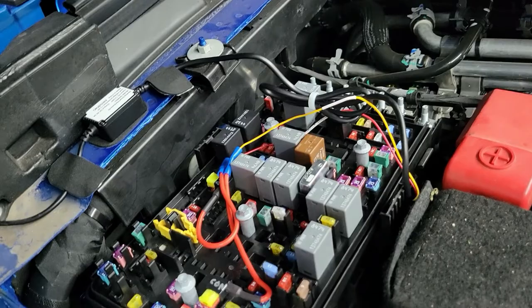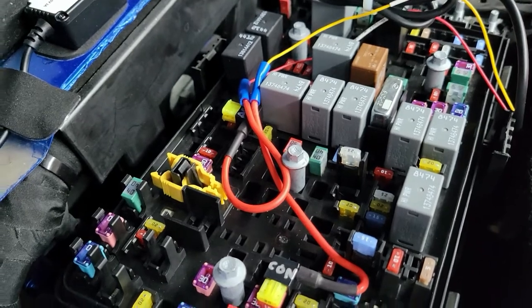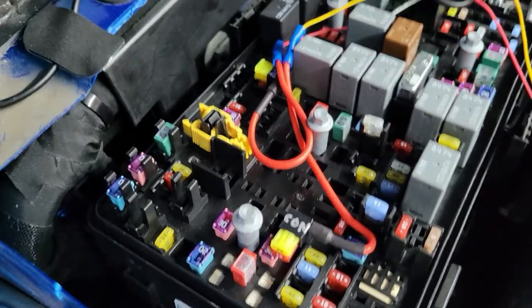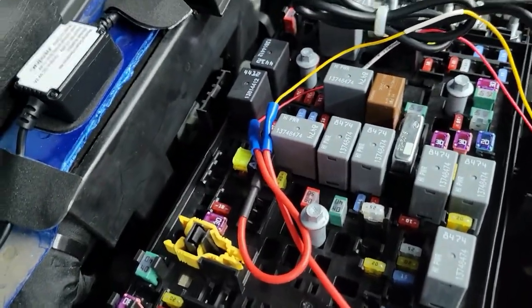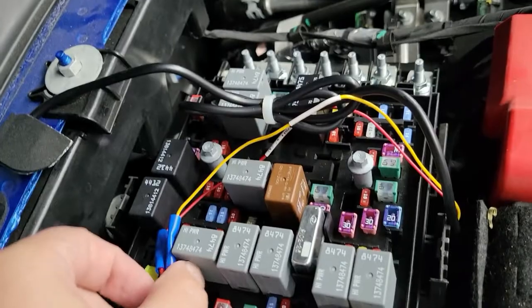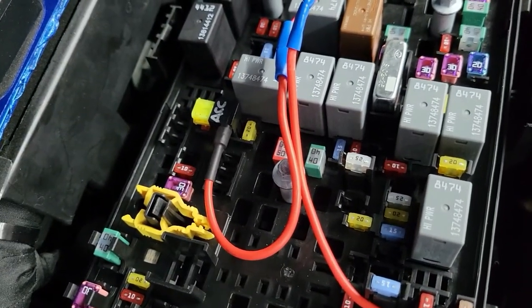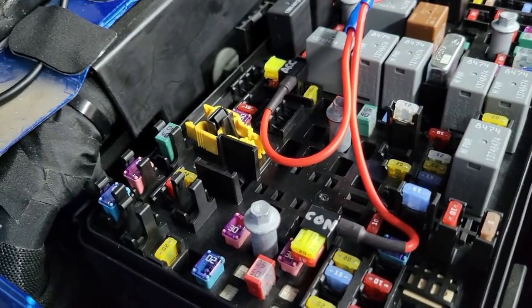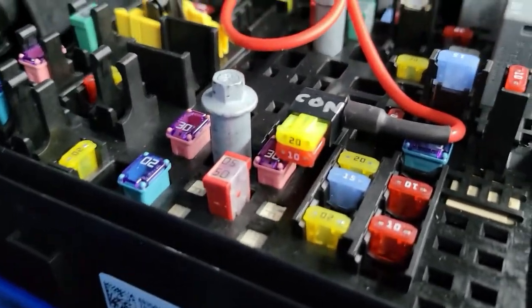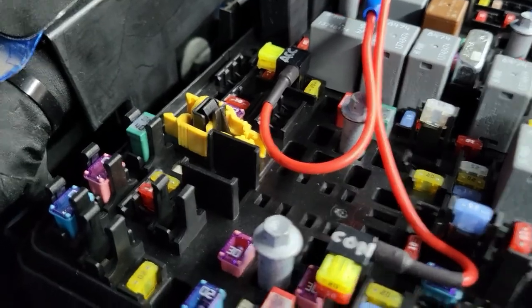I actually got a meter out and tested this. You're going to want your fuses oriented correctly. Your constant power is this one here — I marked them CON and ACC so later when I forget, I'll have those labels. You can see I've got a 20-amp fuse for the camera system, and on this particular slot it only has a 10-amp fuse for the device; the other one does have a 20-amp fuse as well.